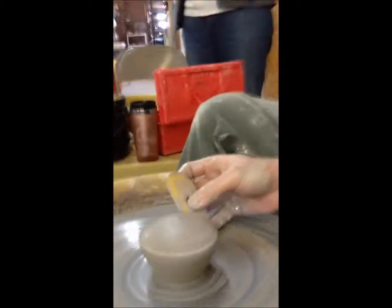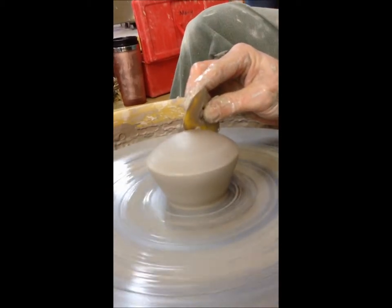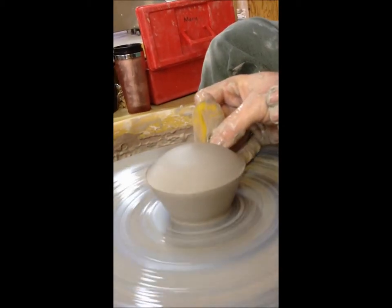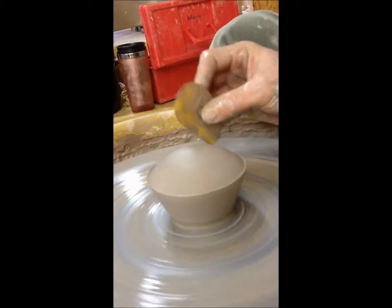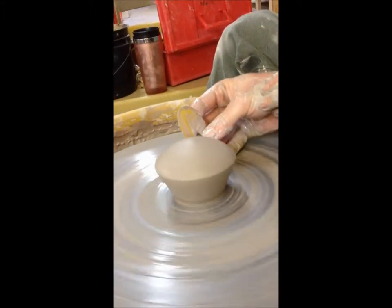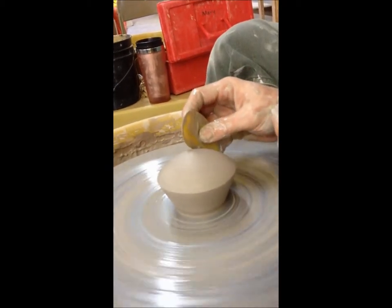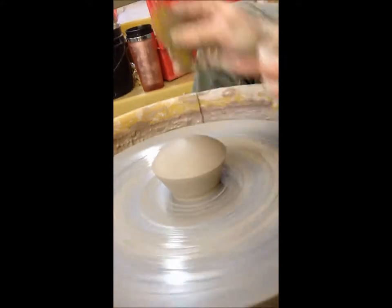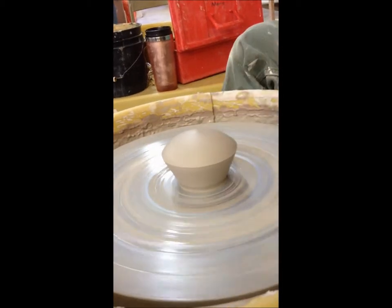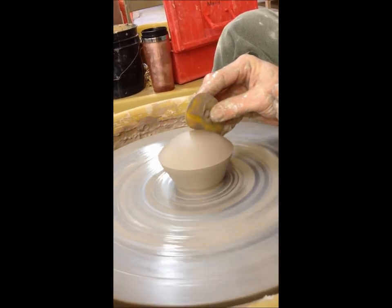That helps you get that little flare. If I want to push it down farther, I can. Just make sure that when you release the rib, you release slowly. I'm chasing a piece of goo back and forth — I think I got it that time. Nope, still going. I would leave it like that until I cut it. And then I can go over and show you the cutting because I've got that one hopefully stiff enough now. If you let it get leather hard, you could put it back on and do some fancy chattering or texturing.